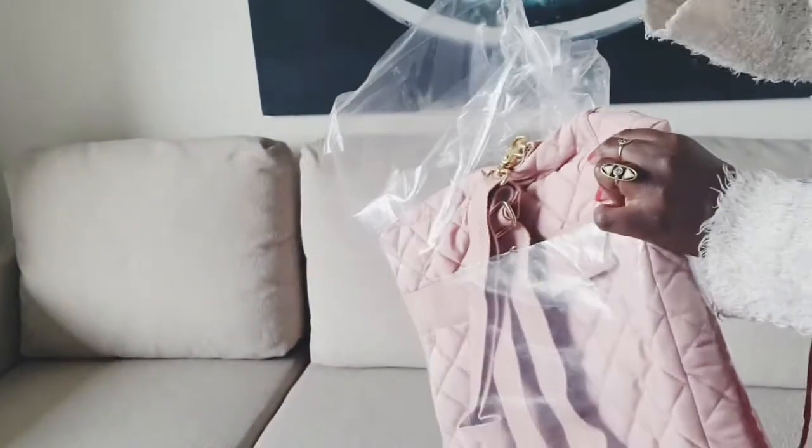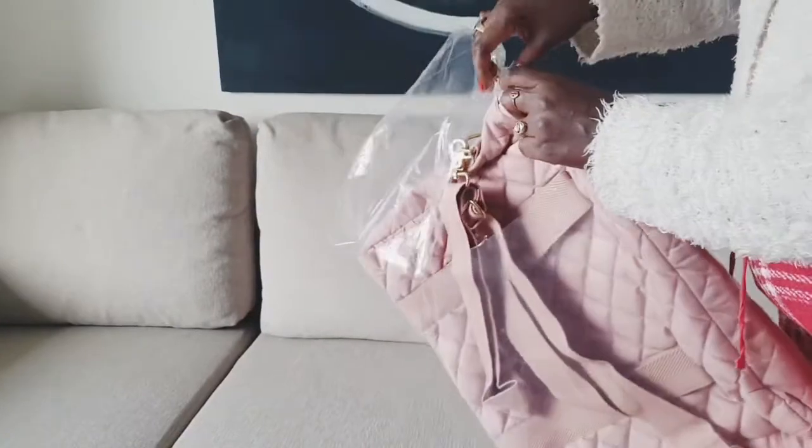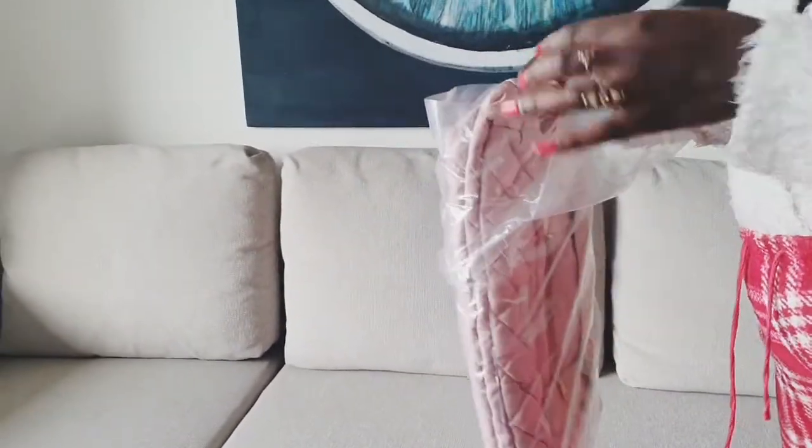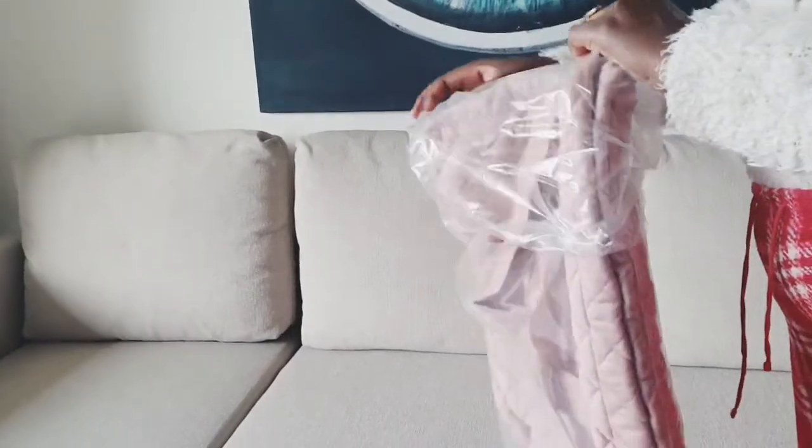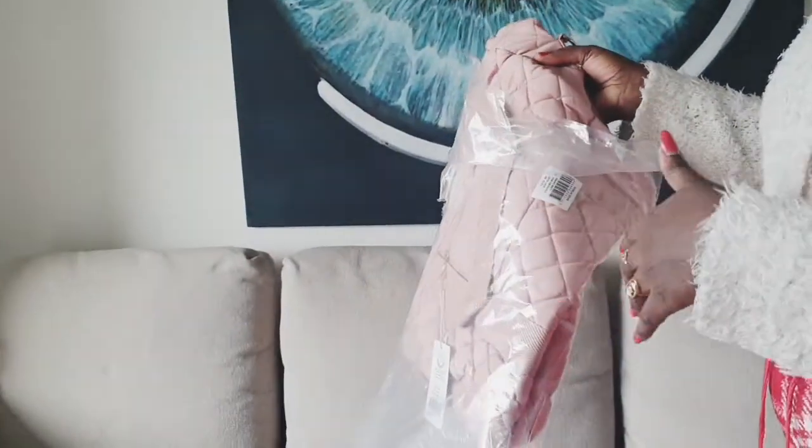I wanted to unwrap it by myself, but most of my products I'm displaying to you I had already unwrapped because I'd used them before. This one came at a time when I'd already started my YouTube channel — it was ordered online but it came a bit late. But it's okay.